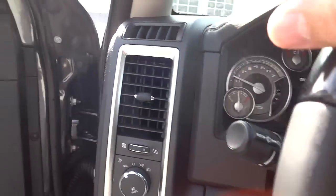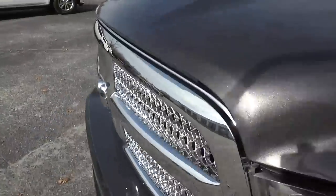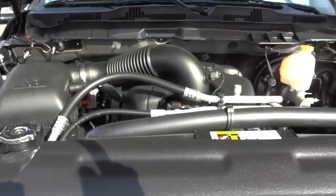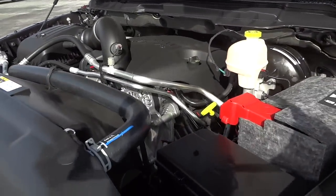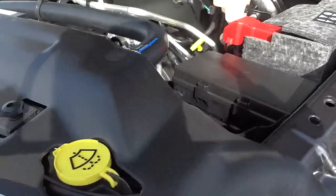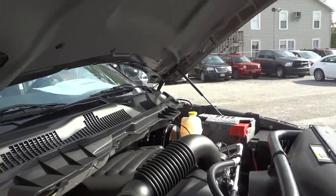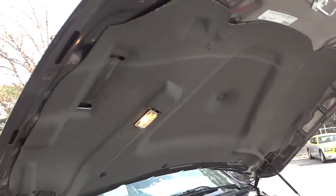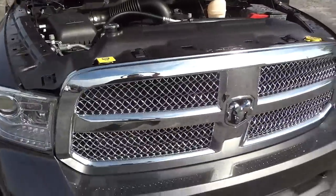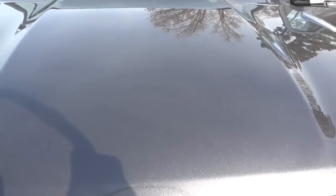Let's look at the engine. Alright — 5.7 liter Hemi V8. You've got your battery — it's insulated, everything's color-coded here. If you have any questions, comments, or corrections, leave it in the comments and I'll see you next time. Thanks.